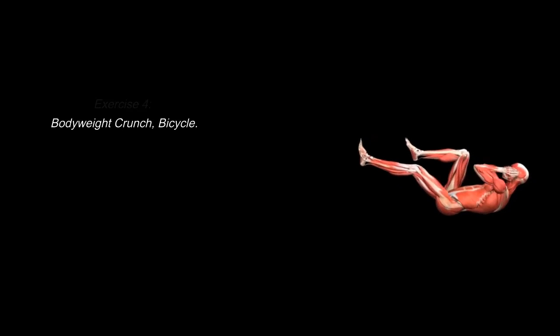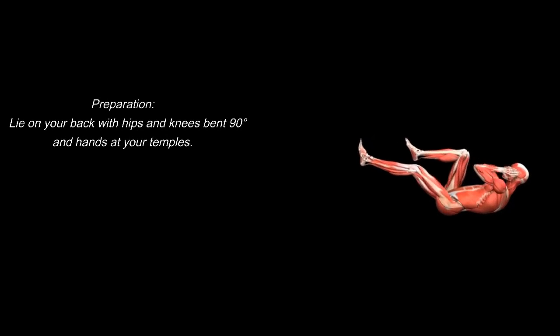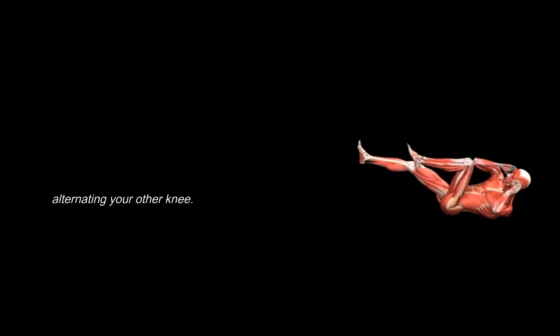Exercise 4: Body Weight Crunch, Bicycle. Preparation: lie on your back with hips and knees bent 90 degrees and hands at your temples. Execution: bend one knee towards your head while straightening the other. Use abdominal muscles to tilt your upper body by bringing your opposite elbow to the raised knee. Continue by alternating your other knee.